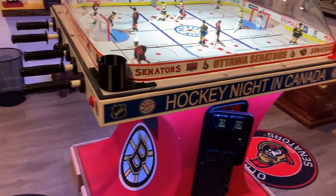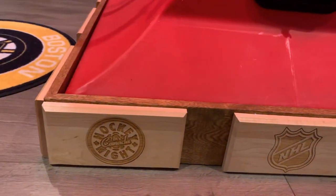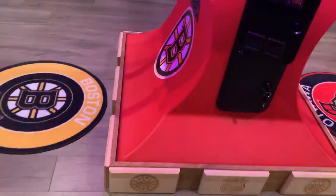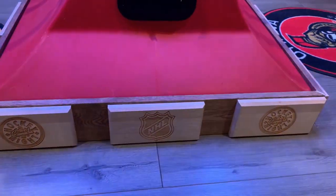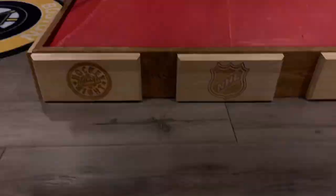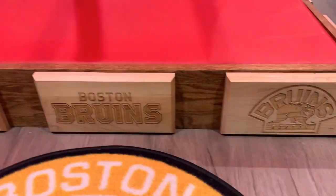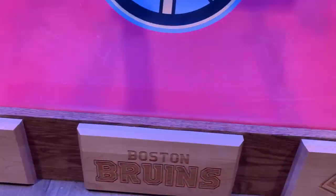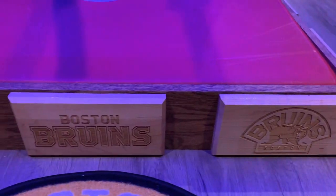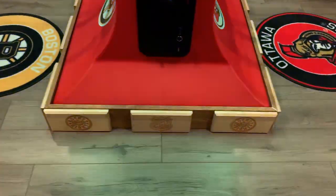Next is the platform itself — it's a five inch rise countersunk for the base so it fits in nice, with no chance of tipping over or moving. I made it myself out of oak, and the plaques are oak also. I used a laser engraver to put the logos into the wood. They're all screwed in from the inside so you see no screws on the logos — gives you that clean five inch lift countersunk.